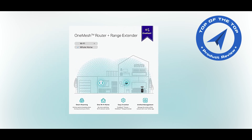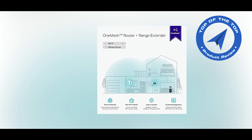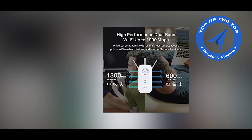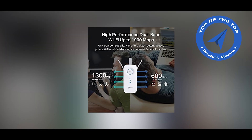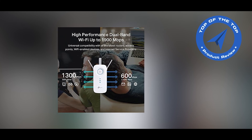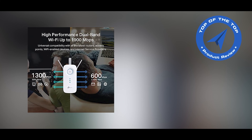Built-in access point mode — the RE550 is more than a wireless range extender. Simply plug an Ethernet cable into its Ethernet port and easily turn your wired internet connection into a 3×3 MIMO dual-band wireless access point. Set up and manage your Wi-Fi through the TP-Link Tether app from your smartphone —